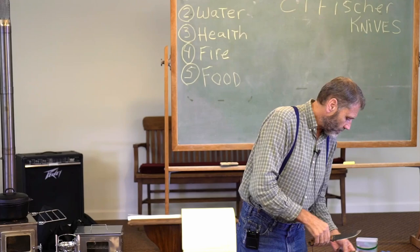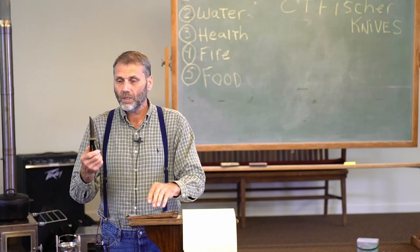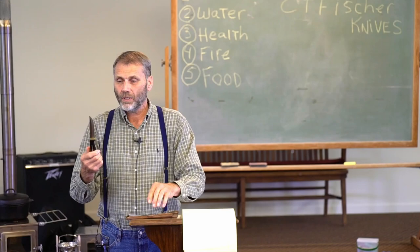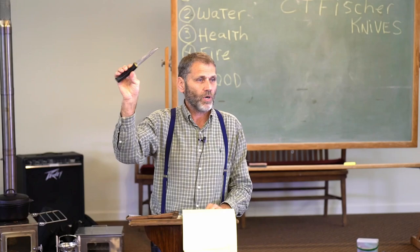I brought one of my dad's skinning knives as an example. It's been sitting in the sheath for a while and you can see rust on the edges and a little at the tip. What would you do for rust on a knife?